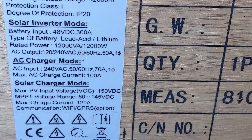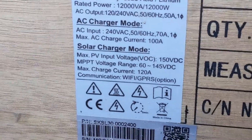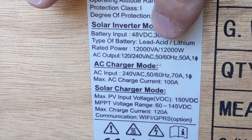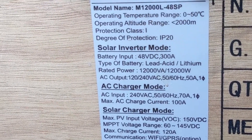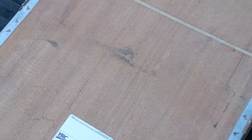It is an off-grid inverter — a 48 volt DC, 300 amp, 12,000 VA, 12,000 watt off-grid inverter. I think this is the same manufacturer that manufactures the Growatt inverters.